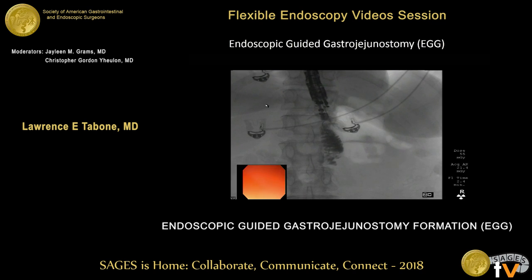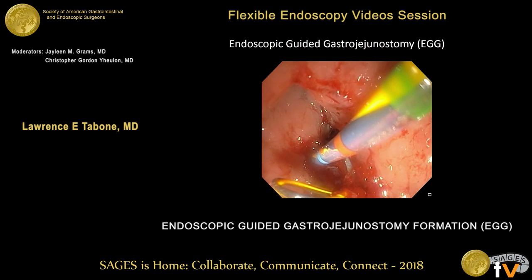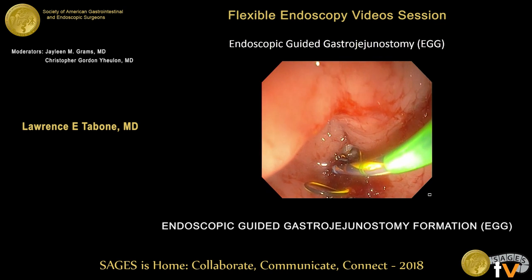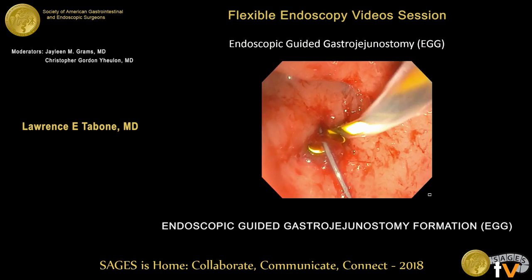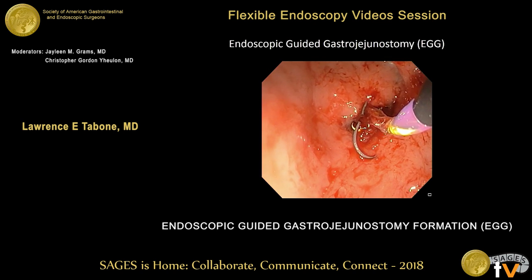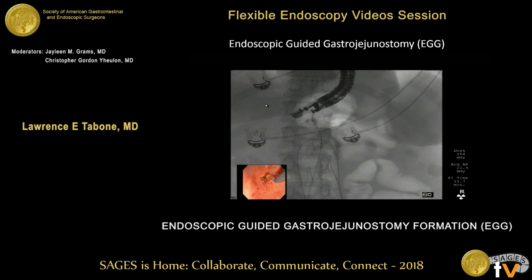We took a 0.035-inch J-wire and fed it through the 19-gauge needle under fluoroscopic guidance, confirming it was going into the jejunum. There was a slight redundancy or coiling of the wire, but we were able to advance it significantly. Once we established access into the jejunum, we used a through-the-scope endoscopic balloon dilator. The balloon catheter was advanced over the J-wire, and we dilated the track up to 10 millimeters to establish more open luminal access.